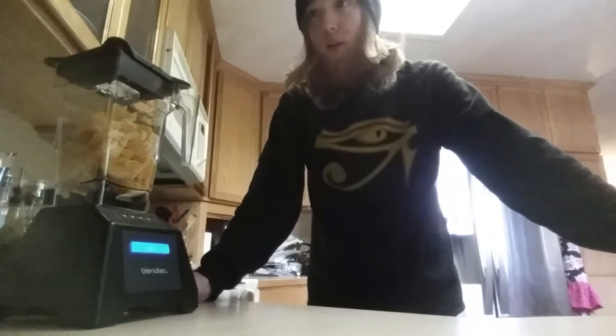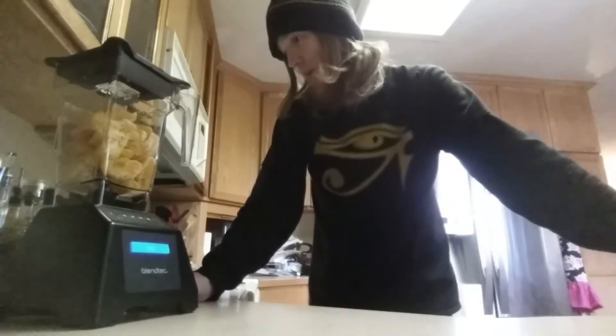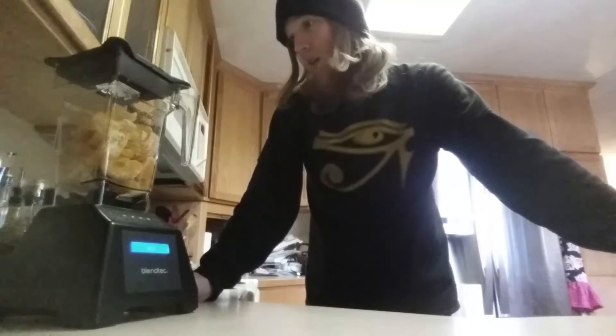With the Ninja 900-watt it worked all right, but you had to add liquid a lot of the time. I'm hoping that's not going to be the case with this Blendtec.